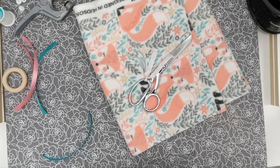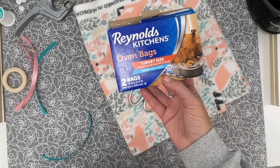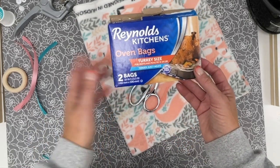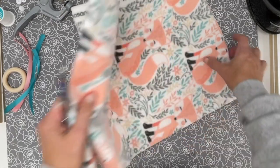We can't forget the secret ingredient to this project. Believe it or not, it's an oven bag. The oven bag is gonna give us that crinkle in the blanket. It works great and it sews together just great.